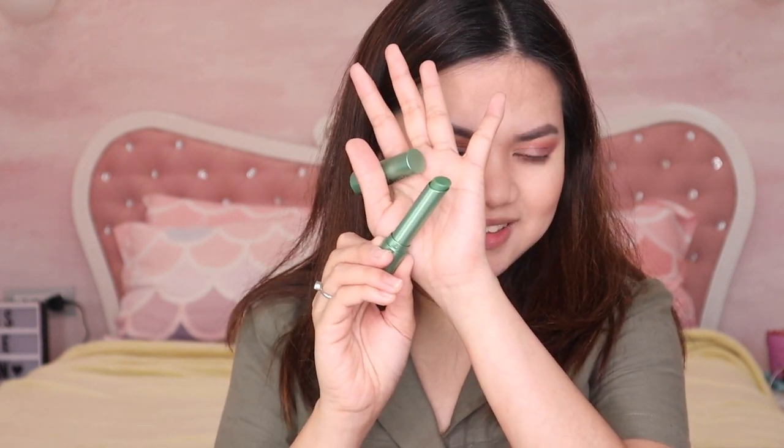I also want to try this lip chameleon magic green lipstick — it looks like a lip balm but it's green. Oh, and the color it gives on the lips is so beautiful!